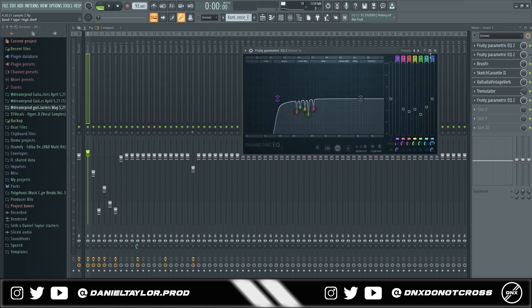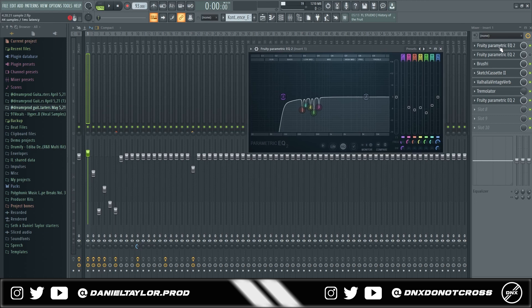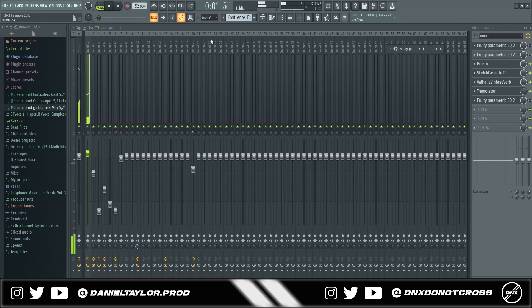You can also put an EQ after the effects, because certain effects like reverb, delay, or pretty much anything you put on your sounds can add frequencies you don't want. Even though you cleaned it up before the effects, the effects themselves might have increased harshness in certain frequencies or added new unwanted ones. So I always do an EQ before and after effects. Here's the sound without any EQ — it's not horrible, but it's pretty muddy and you can tell there are frequencies that need to be cut.